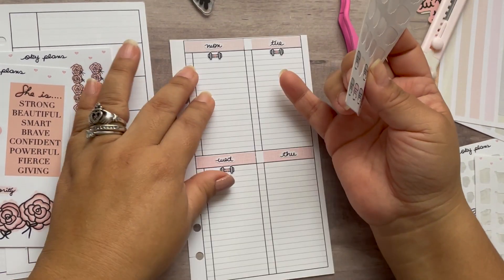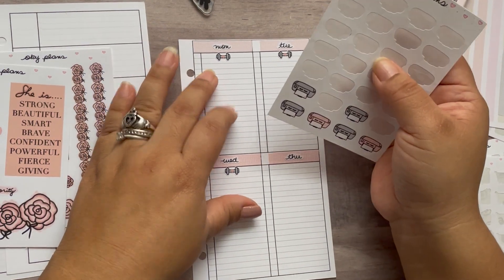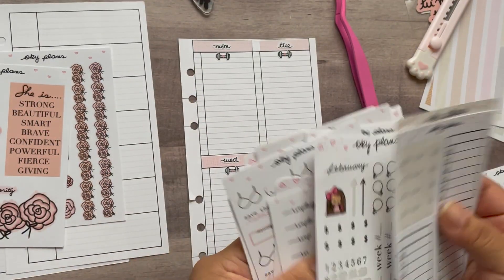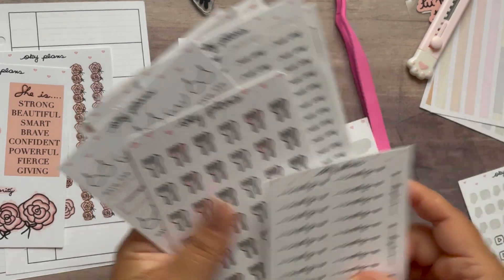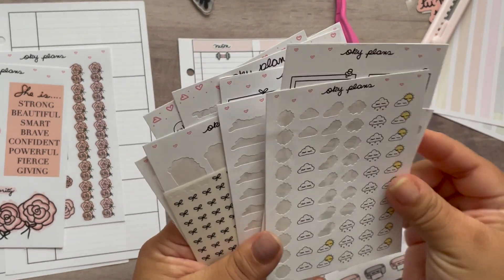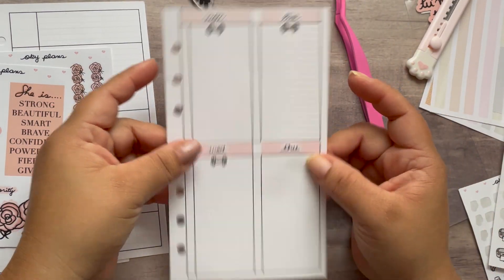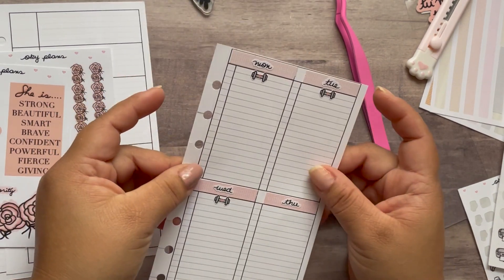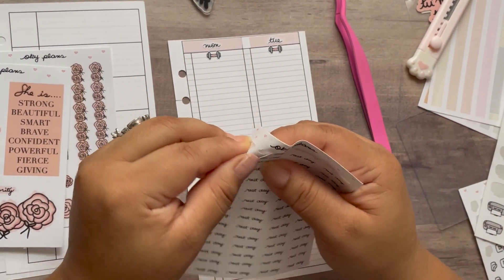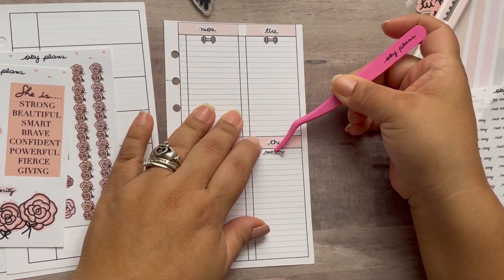I want to be adding more stickers every day because I have so many extras. I was going to put post office stickers — I'm actually making a different one, like a mailer label sticker someone requested. Every day is basically a post office day for me. I also have a rest day sticker so I don't have to write it down.